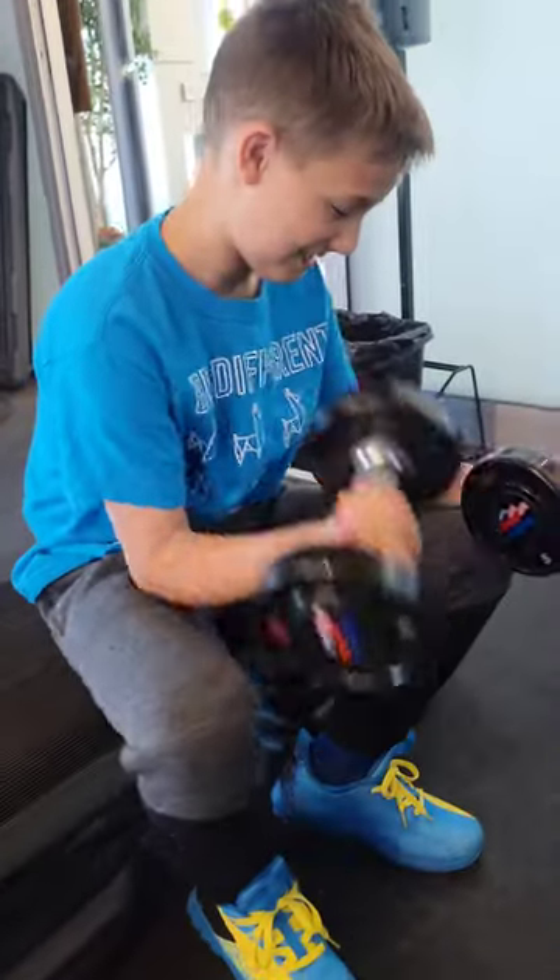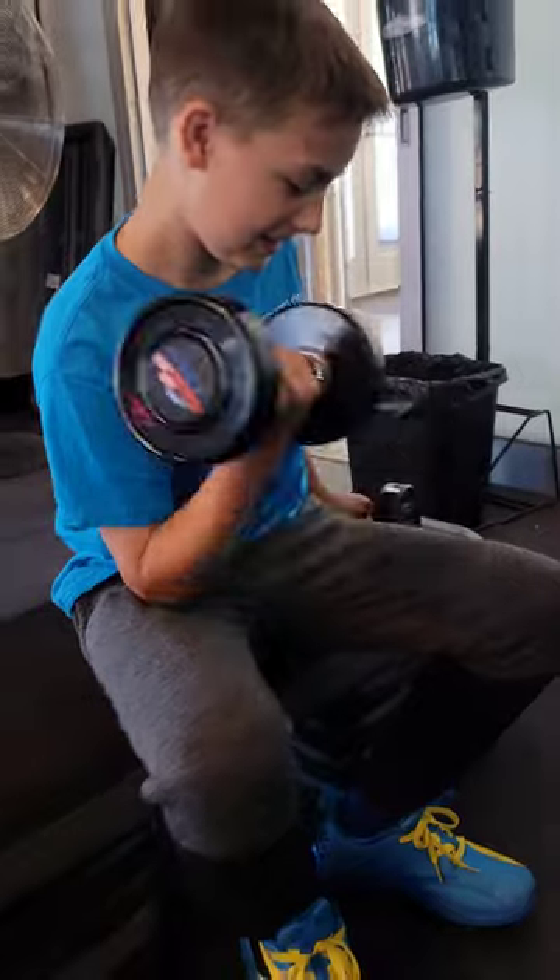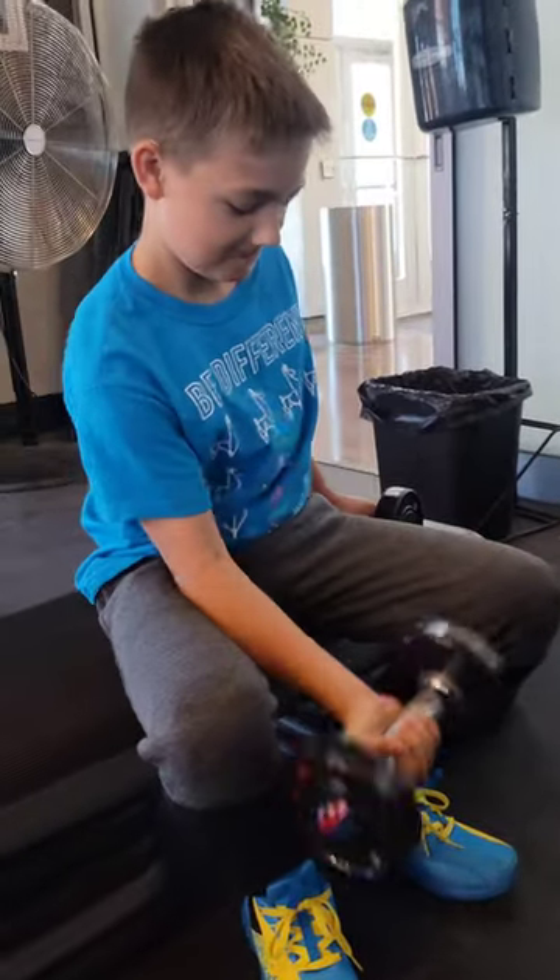We're going to do bicep curls like Arnold Schwarzenegger. So one arm in front, inside your leg. And you focus on that when you curl. There we go. Curl. Nice and sweet. One at a time. There we go. Absolutely, boy.